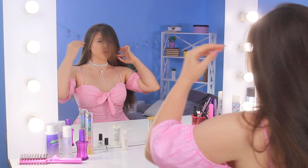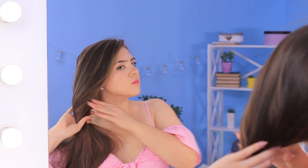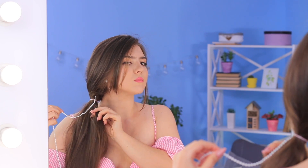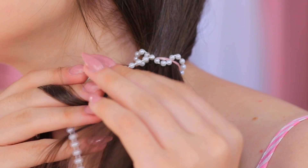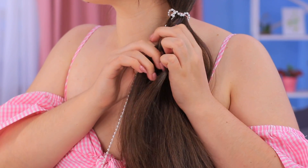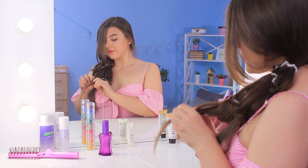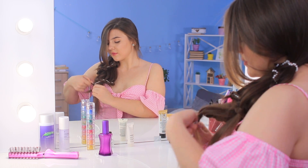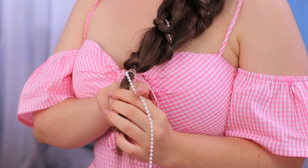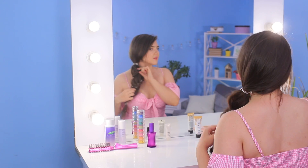My hair needs something special — pearls might help! I'll copy a hairstyle I saw on Instagram. Tie a ponytail on the side and wrap a string of pearls around the hair tie. Start making a braid out of two strands and the pearls, gradually braiding in thin strands from the ponytail. Turn the braid and go down the ponytail so that the string of pearls is always on the edge of the braid. Wrap it around the ponytail a few times, fasten with a hair tie, decorate with the string of pearls, and cut off the excess. Your hair is done!